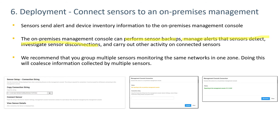We recommend grouping multiple sensors monitoring the same networks in one zone. The on-prem manager will coalesce information collected from multiple sensors so that you won't be showing more devices than you actually have in your network. Sensor setup involves copying a connection string from the central manager, pasting it into the management console connection dialog box on the sensor, and clicking Connect. When you do that, you should get a connection confirmation message.